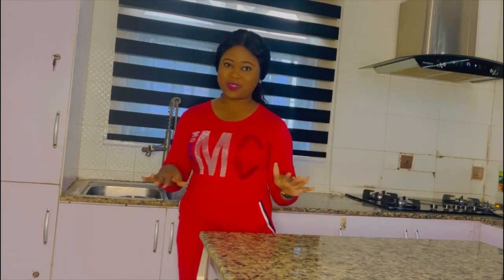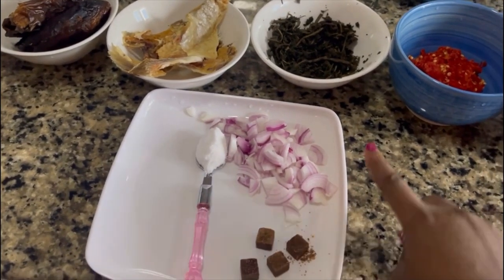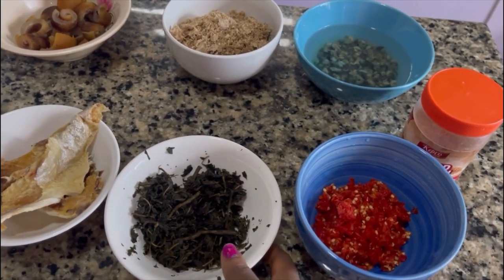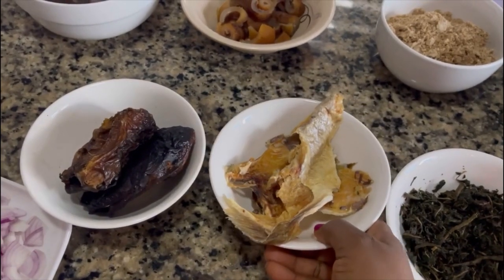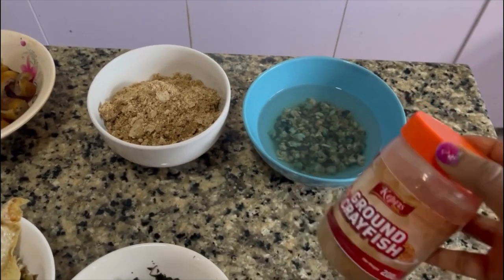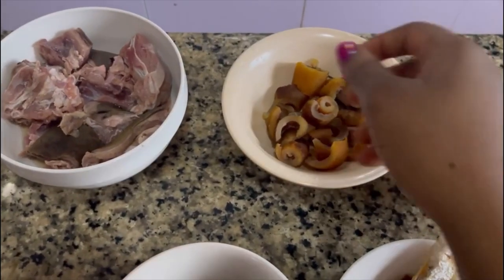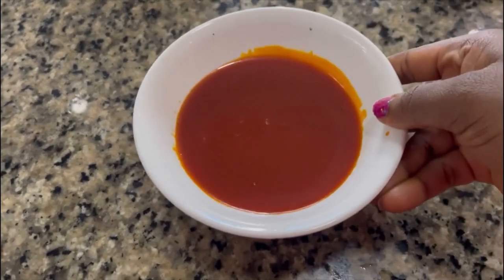I use very simple recipes you can find in any African market: seasoning cubes, sliced onions, a spoon of salt, scotch bonnet peppers, dry bitter leaves, stock fish, dry fish, ground crayfish, periwinkle, ground Obono — I'm using two cups — this is my omo, my goat meat, and the palm oil I'm going to use today.